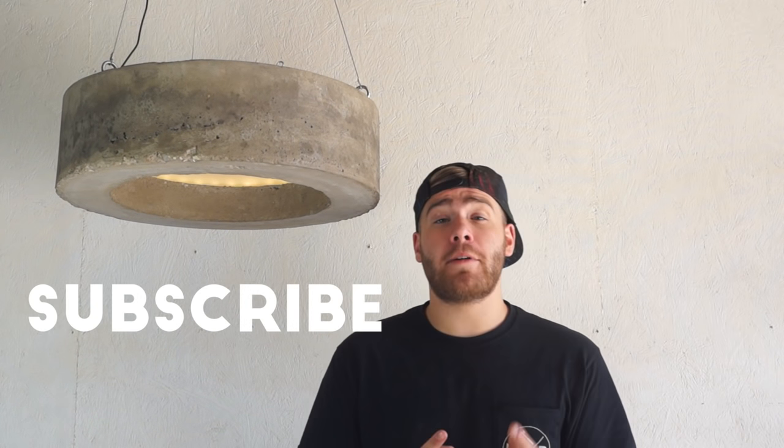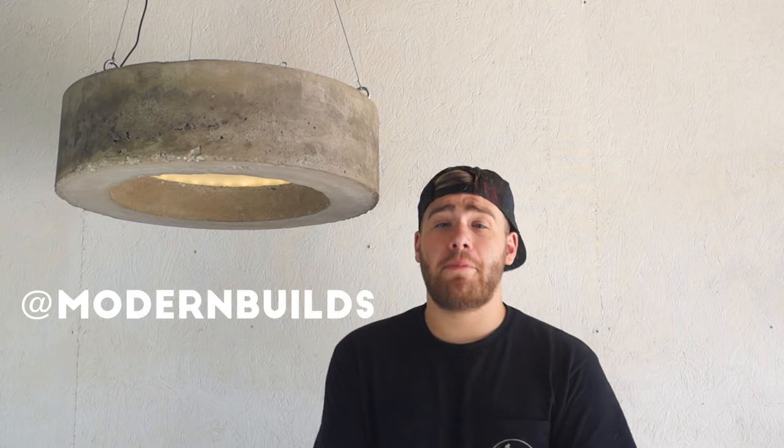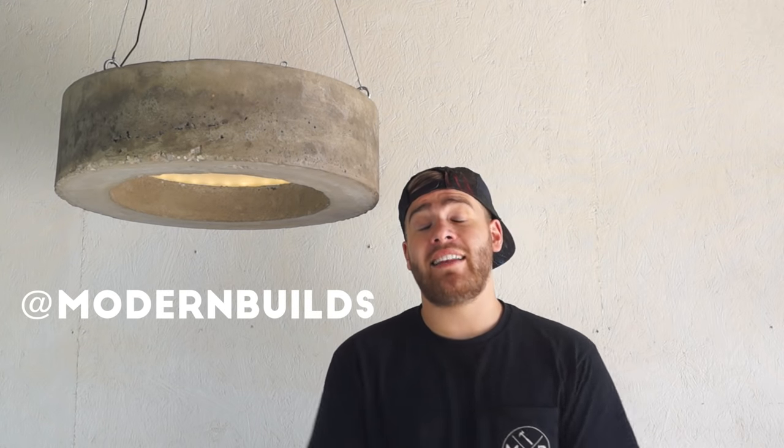Thanks a lot for watching, and if you enjoyed this project, don't forget to hit that thumbs up button — that lets me know what kind of projects y'all are into and what you might want to see next. If this is your first time to my channel, welcome, and please subscribe because I put out a new project video every week. If you want to keep up with me throughout the week, Instagram is the best place to do that. Thanks a lot for watching and we'll see you next time on Modern Builds.